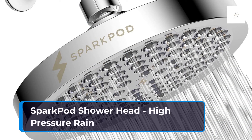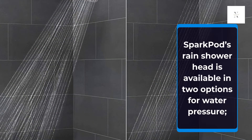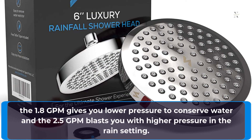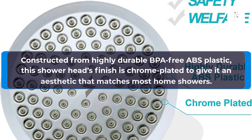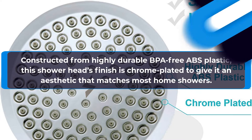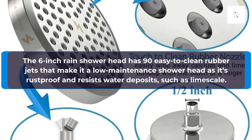SparkPod Shower Head, High Pressure Rain. SparkPod's Rain Shower Head is available in two options for water pressure: the 1.8 GPM gives you lower pressure to conserve water, and the 2.5 GPM blasts you with higher pressure in the rain setting. Constructed from highly durable BPA-free ABS plastic, this shower head's finish is chrome-plated to give it an aesthetic that matches most home showers. The 6-inch Rain Shower Head has 90 easy-to-clean rubber jets that make it a low-maintenance shower head, as it's rust-proof and resists water deposits such as limescale.